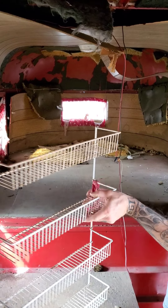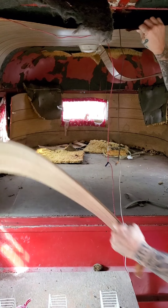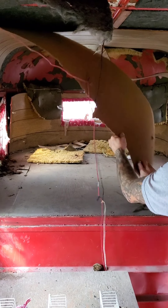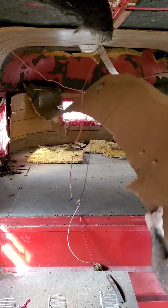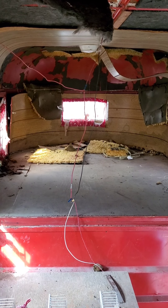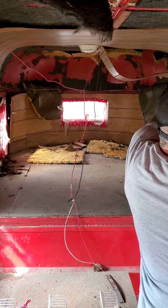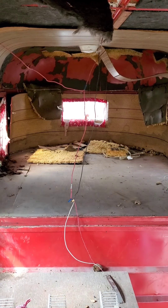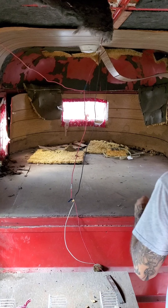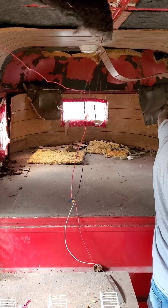I got one rack off. Got some of this out. They did have it insulated though — dealing with dirt daubers in here.